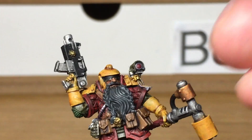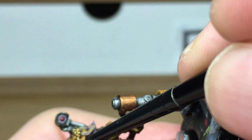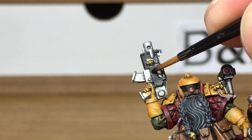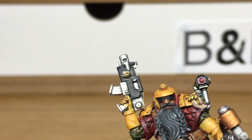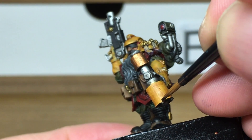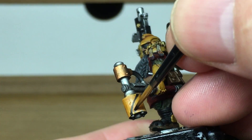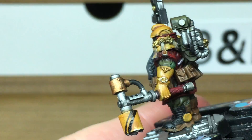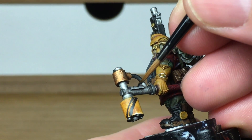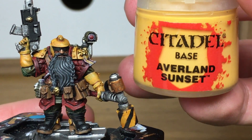Now I'm going to work on the black for his sunglasses, his bolt gun casing and also his boots. When I start painting the stripes on the hammer, you'll notice there are four bolts underneath the hammer on the face of it. I'm drawing a line from one bolt straight to a line above another bolt, filling it in, then doing that from each bolt - that gives you an almost equal set of stripes going all the way around, using those little bolts as markers.